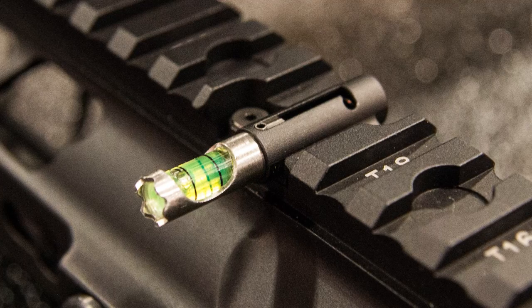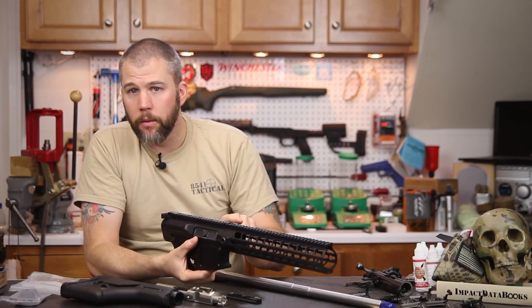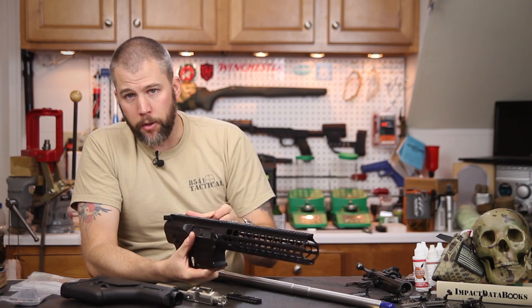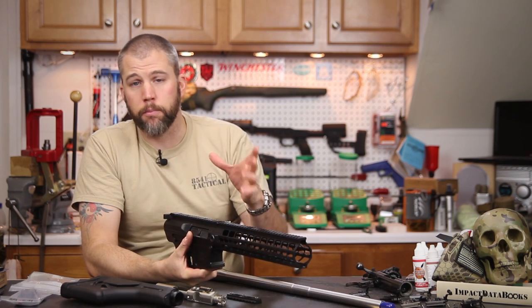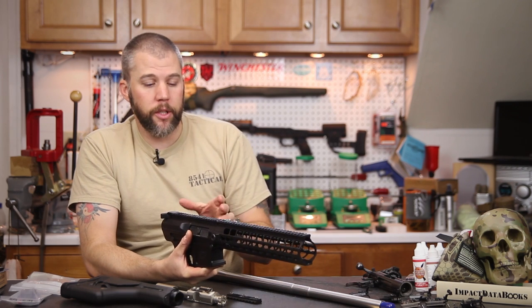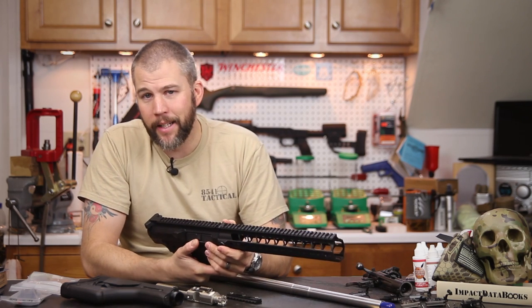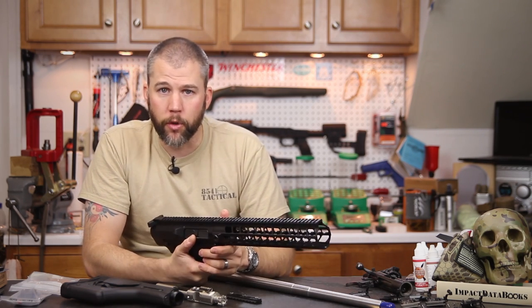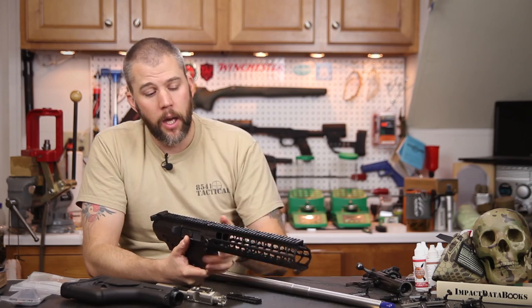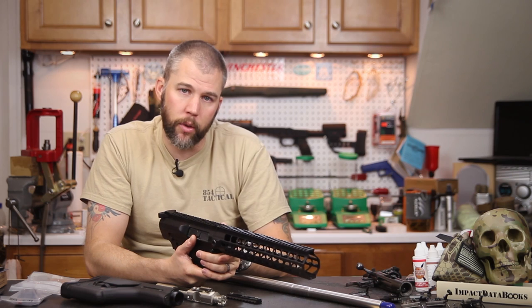The bubble level is a really cool feature — when you're in position you can pop it out and should be able to see it with your support-side eye. This is dependent on what scope mount you use, because large levers or blocks hanging off the side may obscure the bubble level. But with a reasonable set of rings or mount you should be able to see it just fine, which is a great advantage for precision rifle shooters on uneven terrain, allowing you to ensure the rifle is leveled for the most accurate ballistics downrange.